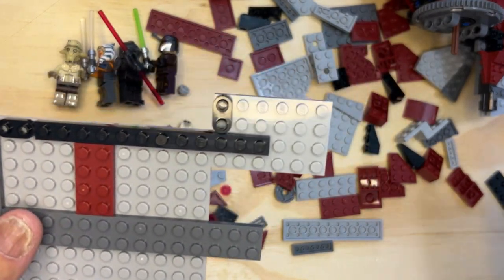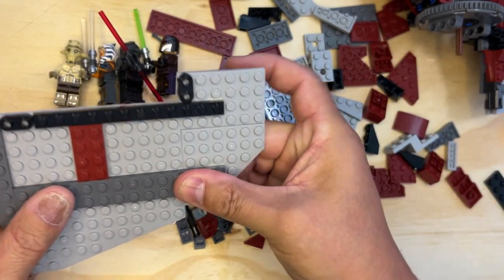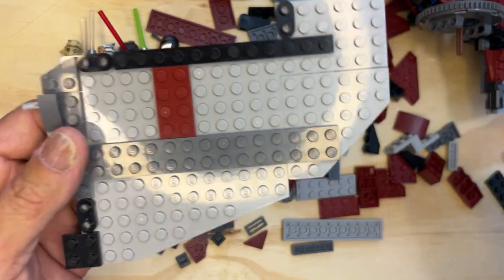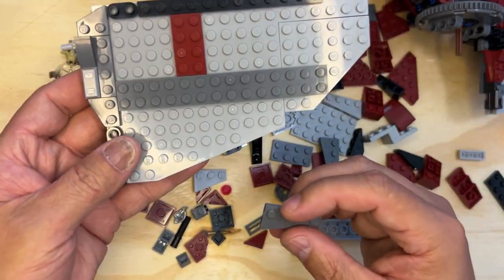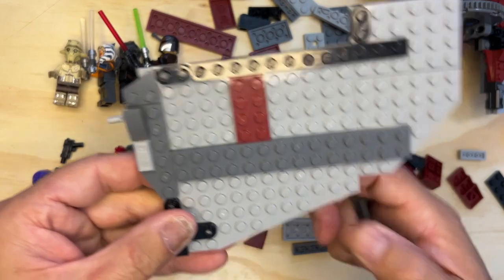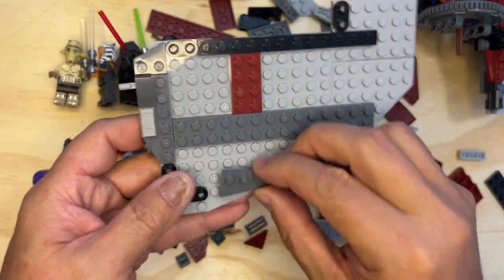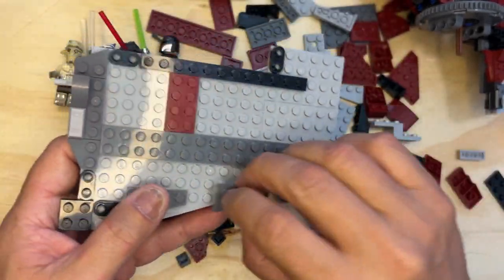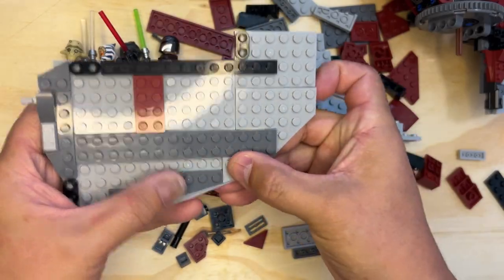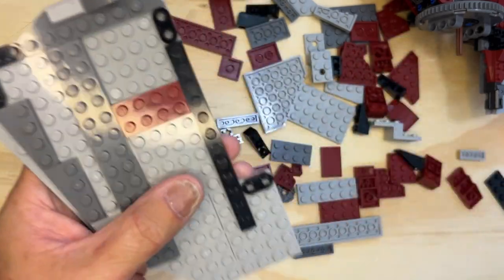Next page. So I need one of these, just like this. And I'm going to do this one right here, like that. And that's how that should look — it's just like that. And there's a method to the madness.